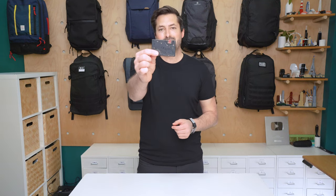I'm Tom from Pack Hacker and in this video we're taking a detailed look at the Pocket Tripod by Geometrical that I've been testing for the past two weeks. It's about the thickness of two credit cards and it can help your phone stand up when you're viewing and using it. So let's dive in and check out every single little detail.